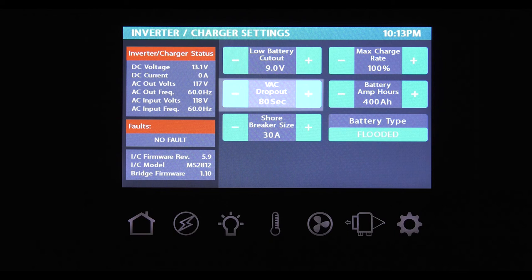VAC dropout allows you to adjust the AC voltage point at which the inverter kicks off and your coach switches back to AC power. Shore breaker size allows you to match the size of the breaker wherever you are plugging into shore power. The max charge rate allows you to fine tune the percentage of maximum charge. Battery amp hours is how you adjust the amp hours for your battery bank — an amp hour is 1 amp for 1 hour, or 10 amps for one tenth of an hour. For specific questions, get a hold of Thor Motor Coach service. Battery type allows you to switch between gel, flooded, AGM, or AGM2 batteries.